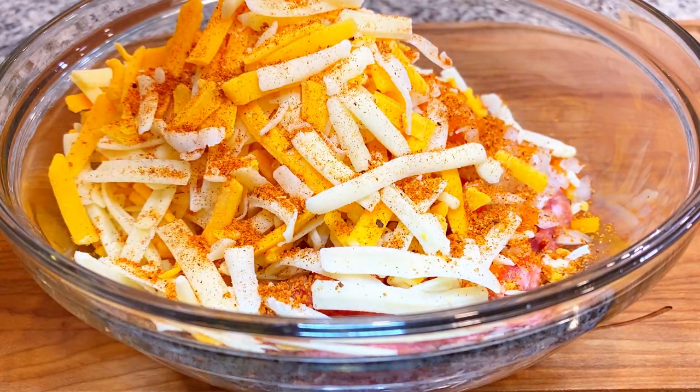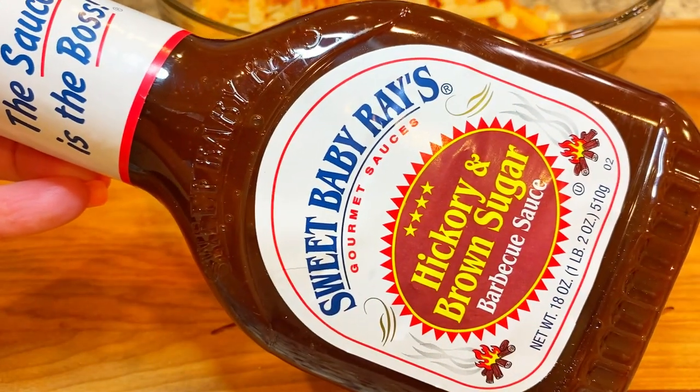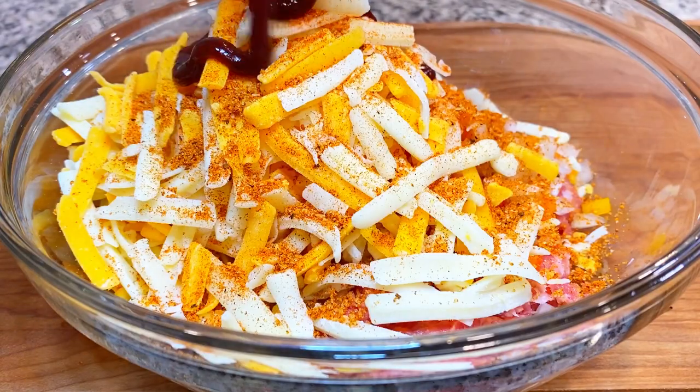Some people add cream cheese to this. Some people add green chilies. I like to add a little barbecue sauce on the inside — doing that makes it more flavorful and moist.